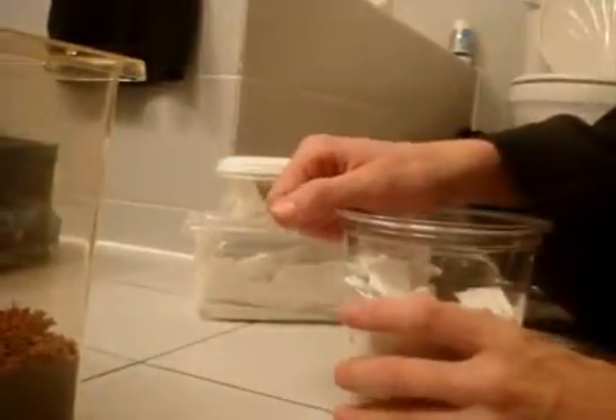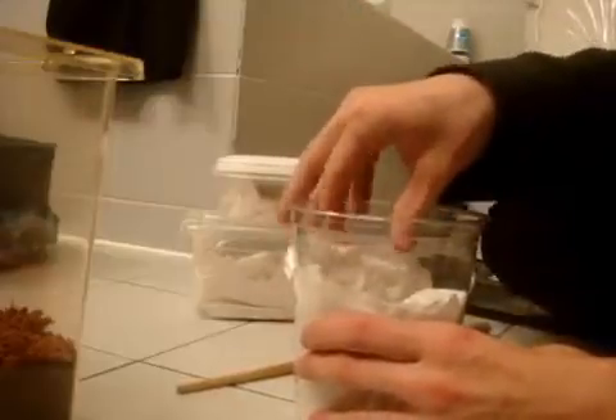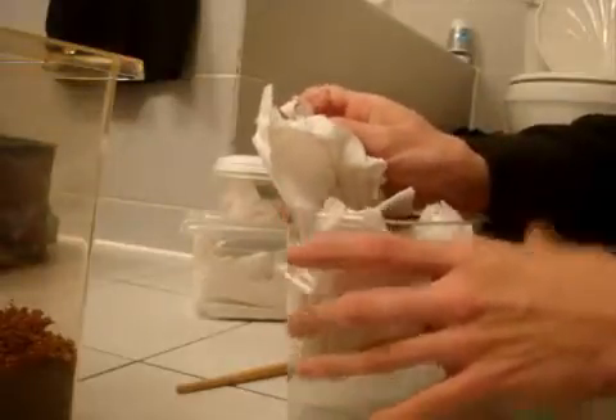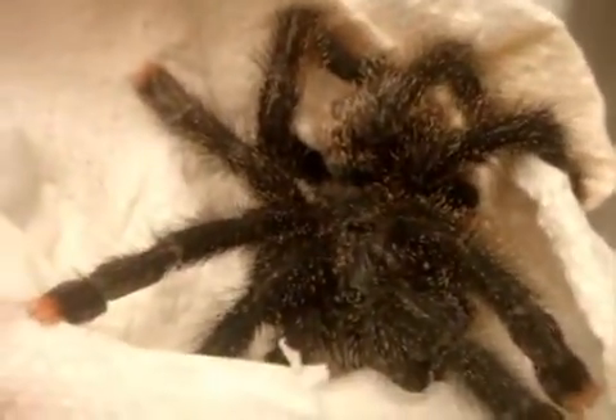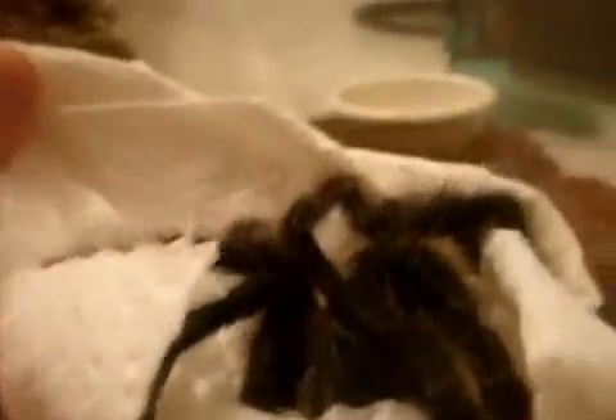So here is the Avicularia Metallica, the Metallic Pink Toe. That was the replacement for the fasciata that died. This looks to be a sexed female. If you note, they have metallic white hairs around the legs — that's how you tell it's an A. metallica. If you have the normal Avic avic, it doesn't have these hairs. That's one of the big differences you can tell.